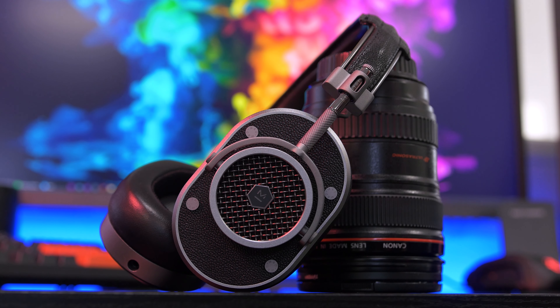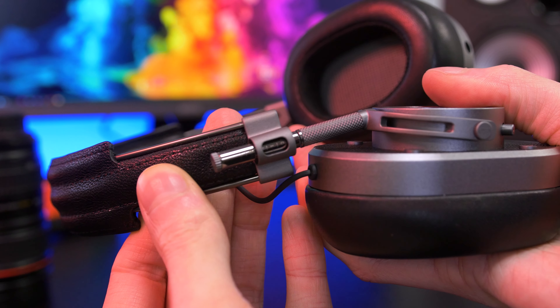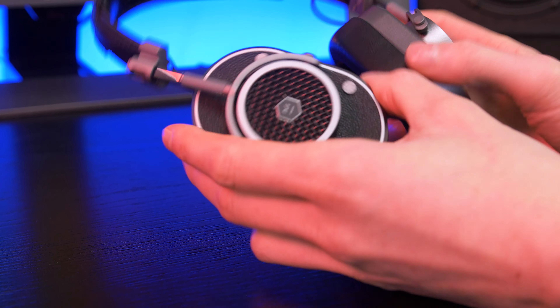The MH40s are made from aluminium and are rather heavy, as you might assume from the look — I'll cover long-term wear and comfort in the conclusion. On each side you'll find a very smooth, precise adjustment with measurements, if you want to be really picky about spacing. The adjustment range is good but not massive, so if you've got a large head this might not work for you unfortunately.